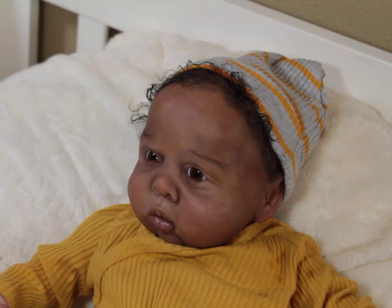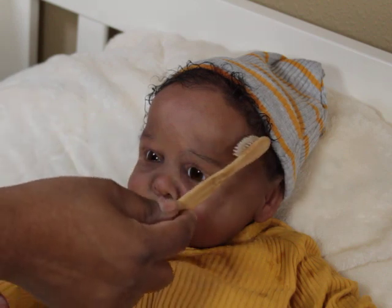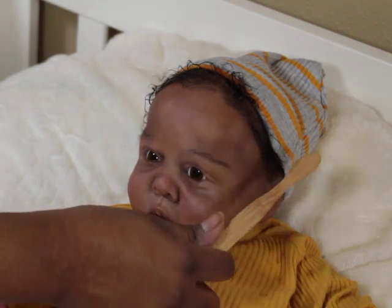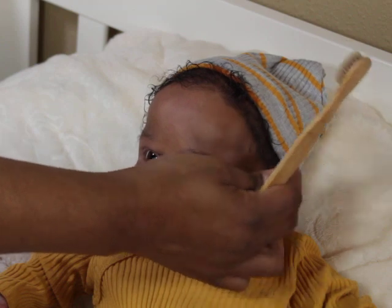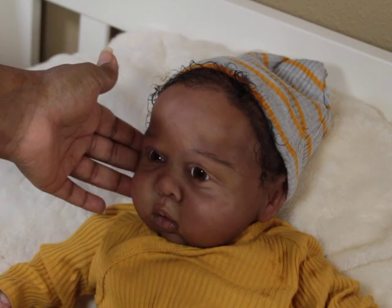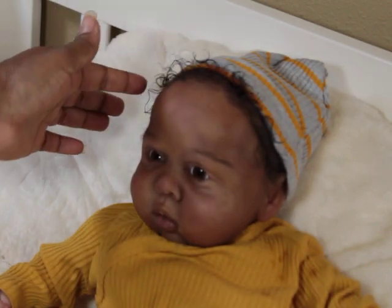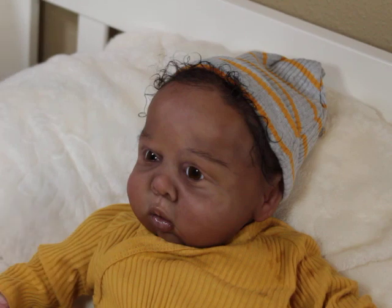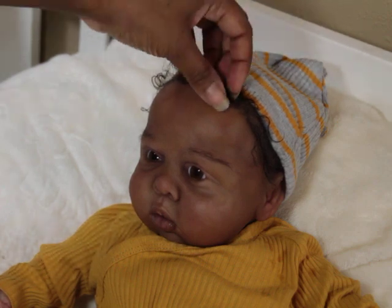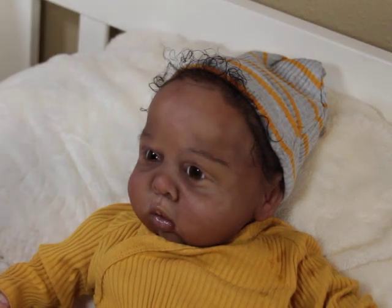I'm still learning with the different hairs. I've invested probably a couple thousand dollars worth of hair — not to brag, but to show how much I've invested in wanting really good quality hair and being able to accomplish different looks. I'm still learning which hair is going to give me what look, and on top of that I have to figure out which direction I want to root it to make it work.